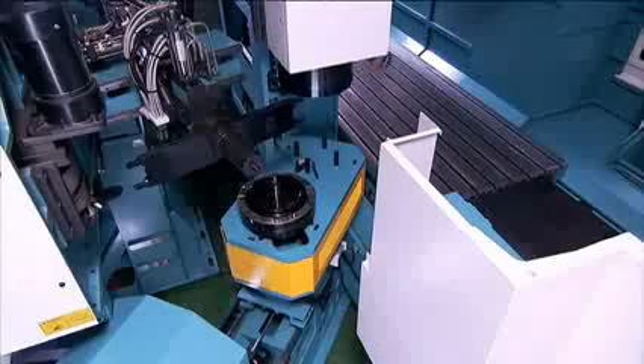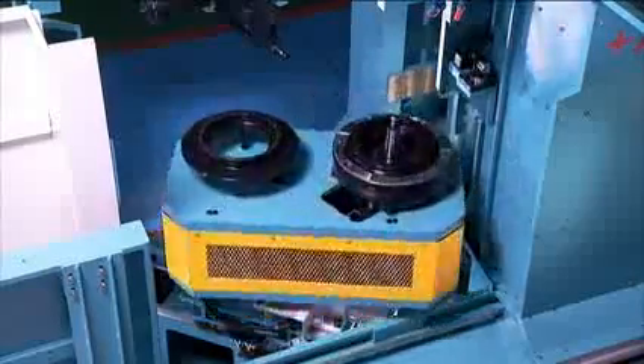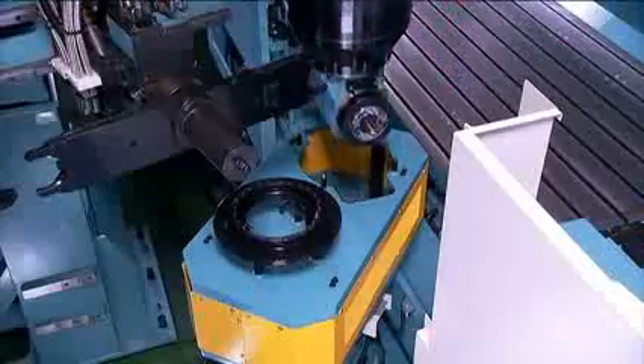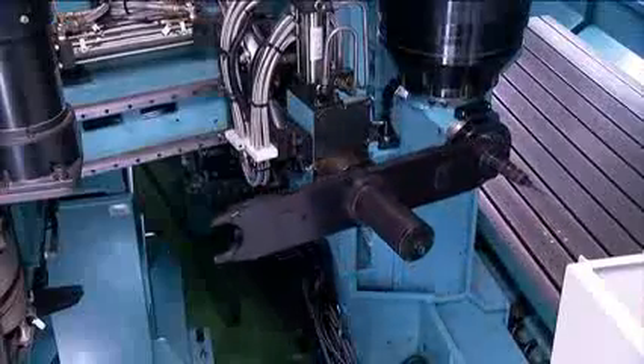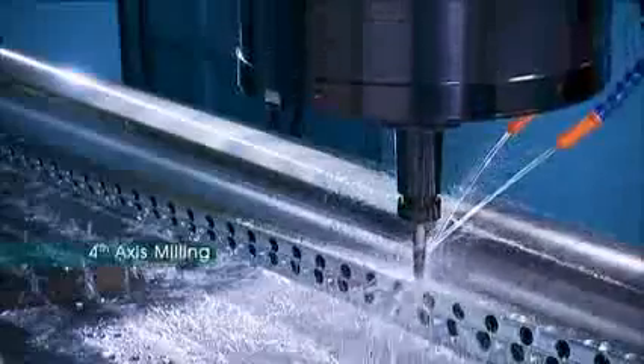The machining head auto-changer on this FD series is a really special feature. This unit works in combination with the ATC to allow you to change the machining head as well as the tools for super-efficient machining cycles.